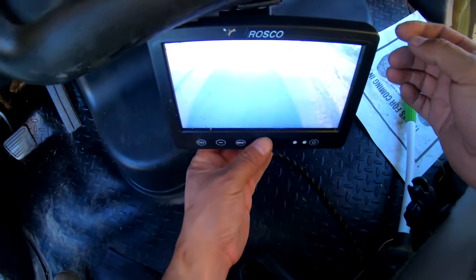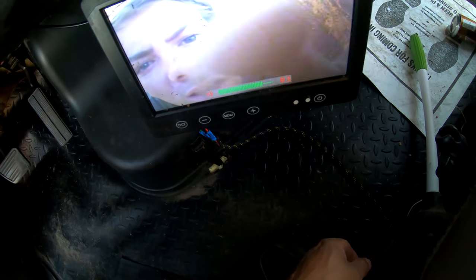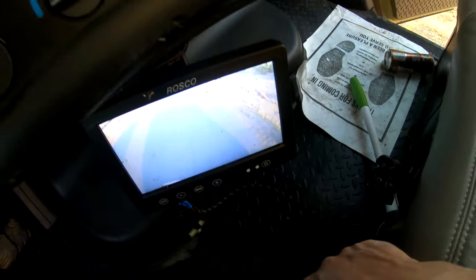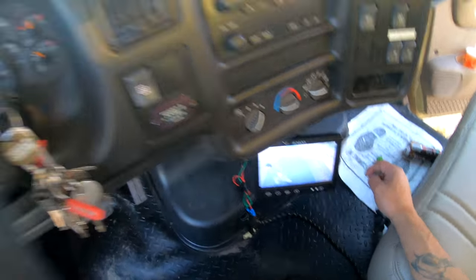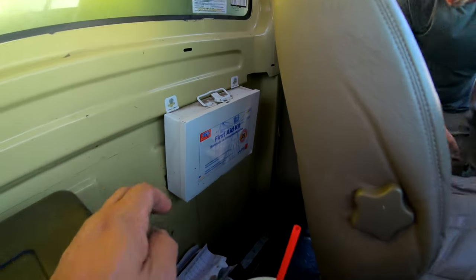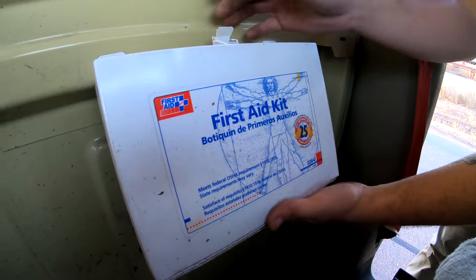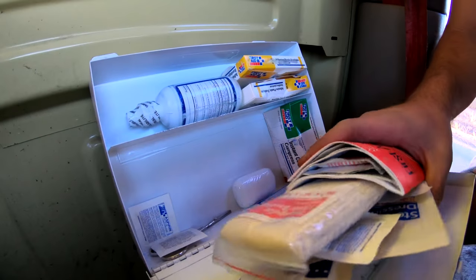Let's test out this camera. Don't forget to smash that like button! That is a first aid kit — let's see if there's anything in there. Oh dude, it's fully stocked, everything very nice.